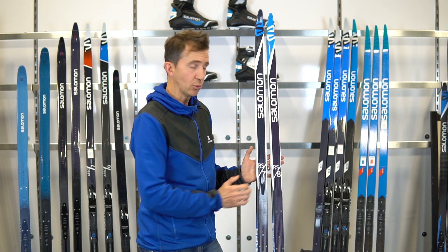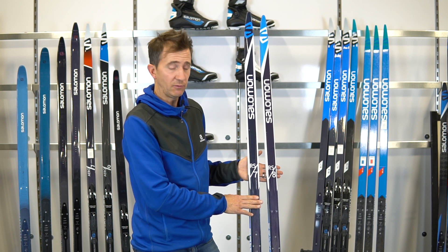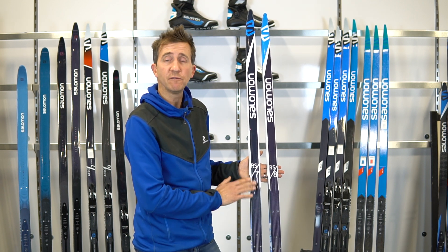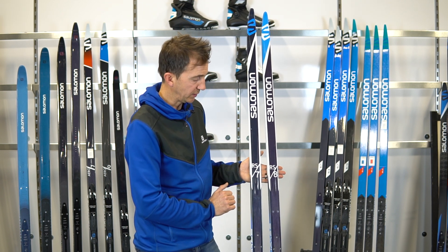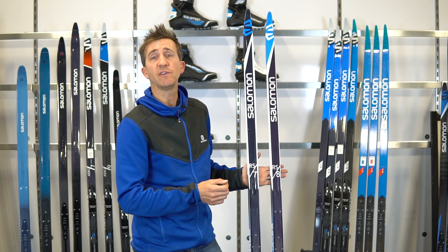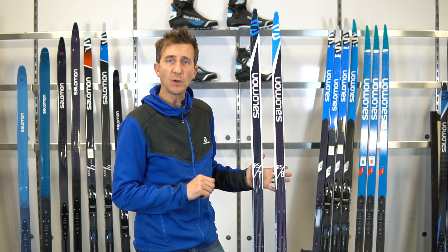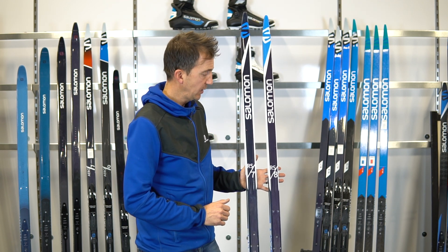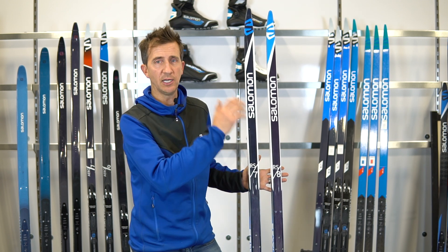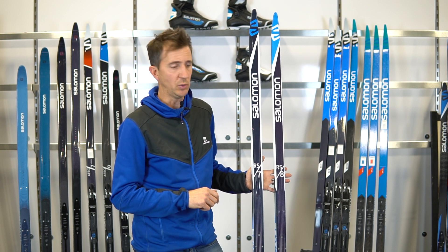What changes is the wrap around that Densalite core. On the RS 7, you'll have two layers of fiberglass wrapped around that Densalite core in a cap construction. On the RS 8, you'll have two layers of fiberglass plus a carbon laminate that covers it, giving a little more responsiveness. On the RS Skate, you'll have a pure carbon laminate — we also call that a D-carbon core.